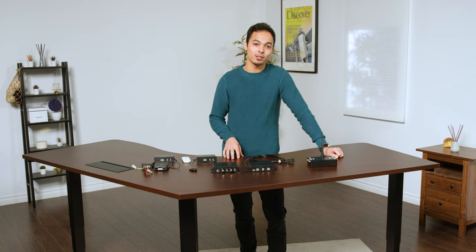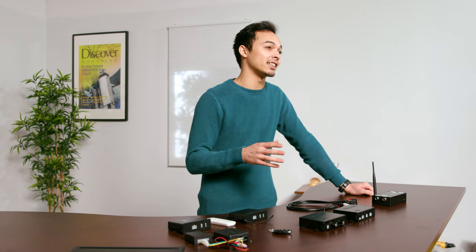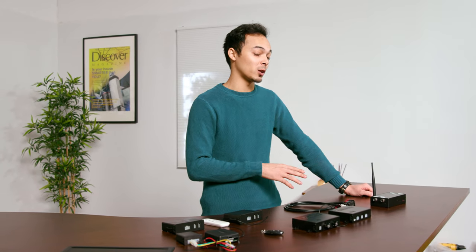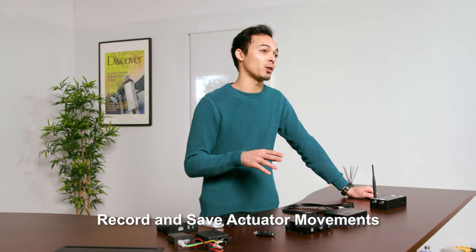Other great features of the PA35 include an intuitive interface with easy-to-understand controls. You can set a time delay of up to 999 seconds for each channel. Momentary and non-momentary settings are also available within the app, and you have the ability to record and save actuator movements.